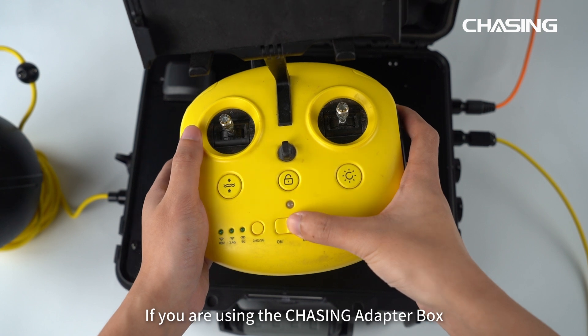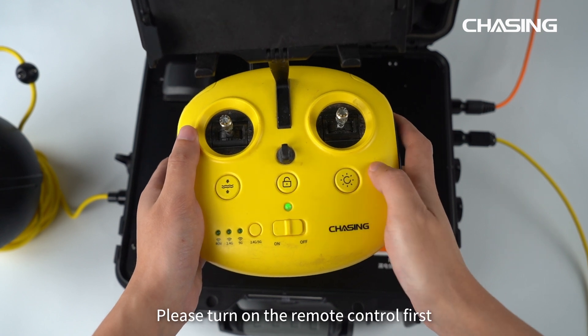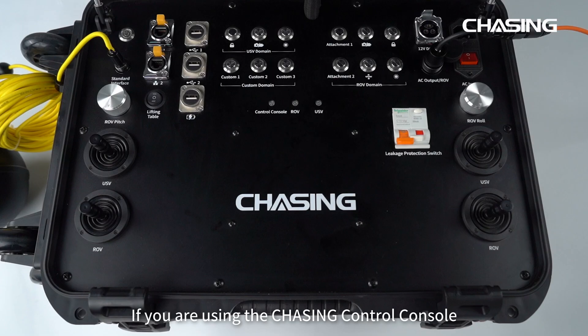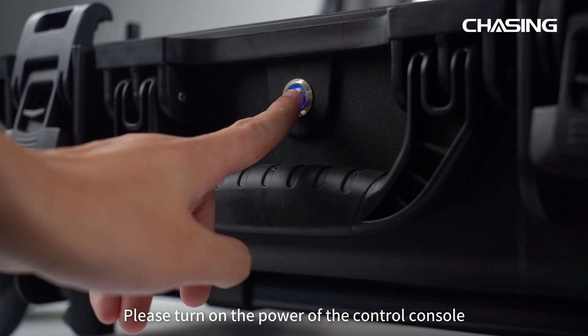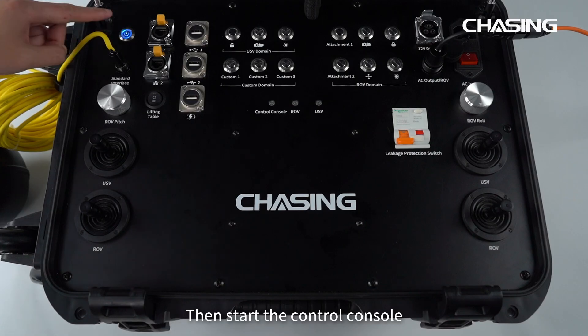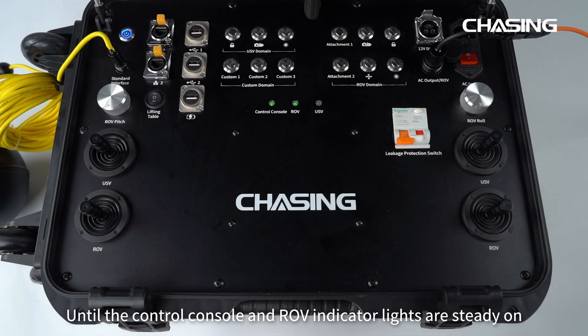If you are using the Chasing Adapter Box, please turn on the remote control first, then turn on the adapter box and wait for all the indicator lights to turn green. If you are using the Chasing Control Console, please turn on the power of the control console, then start the control console until the control console and ROV indicator lights are steady on.